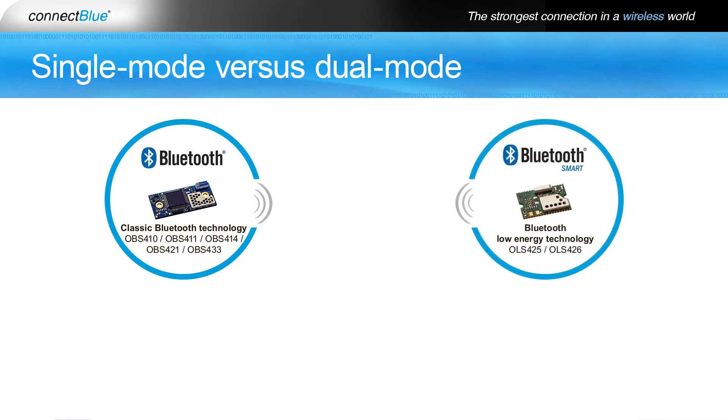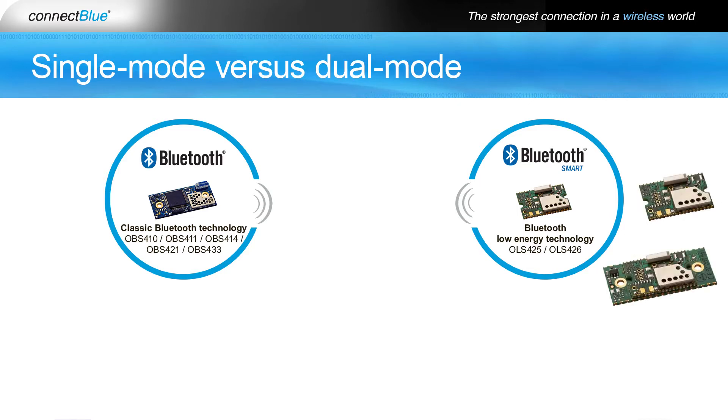Single-mode Bluetooth Low Energy devices are also known as Bluetooth Smart devices and are optimized for small, battery-operated devices with low cost and low power consumption in focus. ConnectBlue's single-mode Low Energy devices include the Bluetooth Low Energy Serial Port modules OLS 425 and OLS 426.